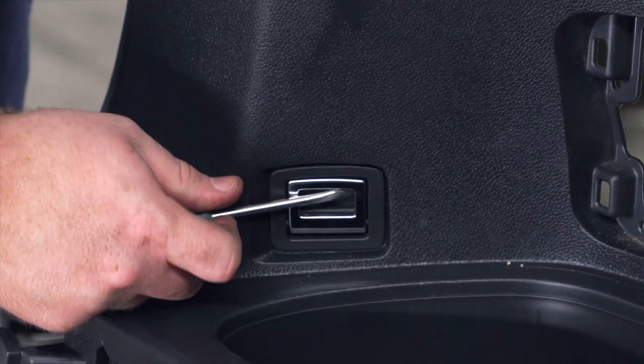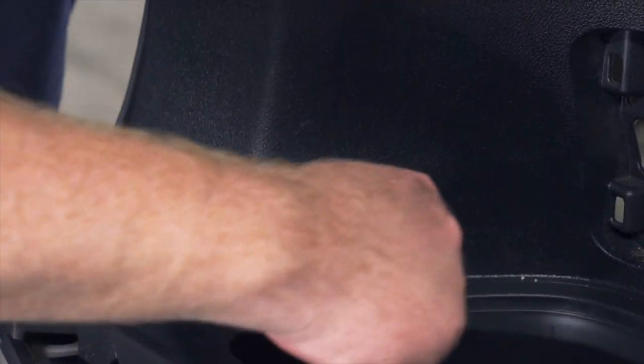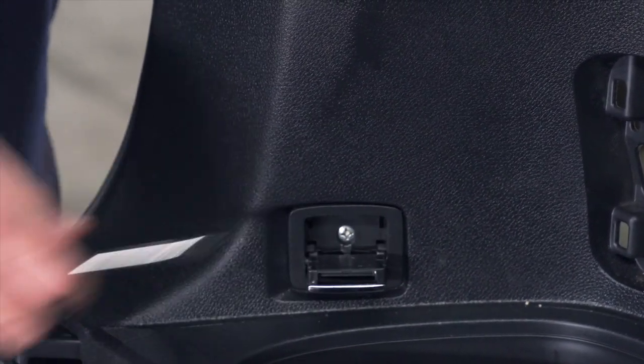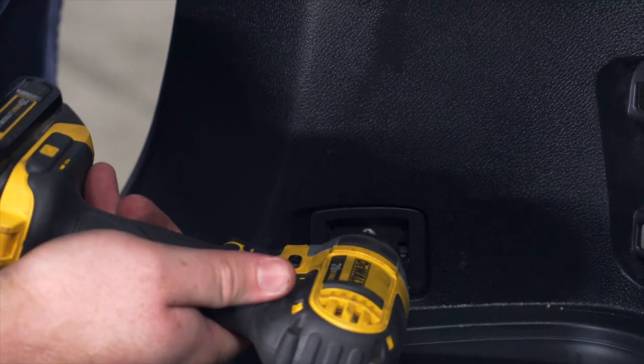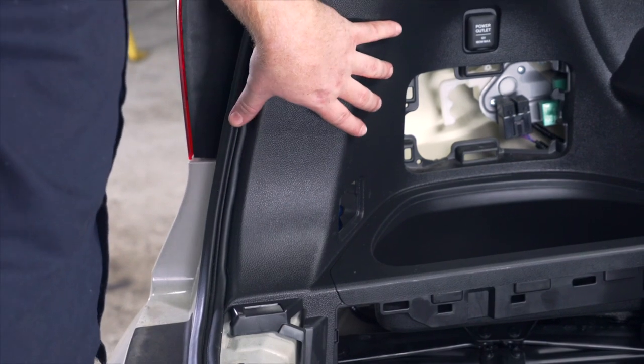Next we're going to remove this cargo hook a little bit down towards the cargo tray. We're just going to pop open that hook and remove the cover using a flathead screwdriver — just going to pop it out — and that exposes a screw that we'll remove using a Phillips bit.